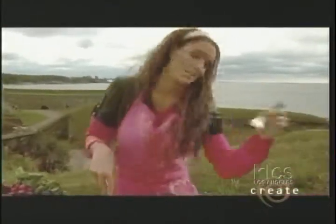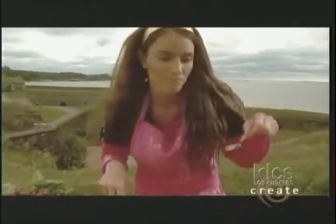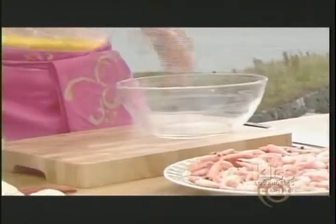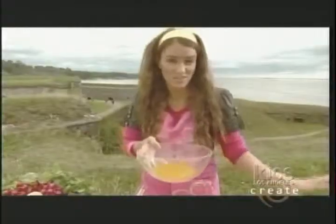Let's taste it — it's really important that you taste. Mmm, really good! Then I'm gonna divide my vinaigrette into two bowls. I think that's pretty good — I'm gonna set this on the side for a while.